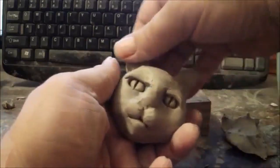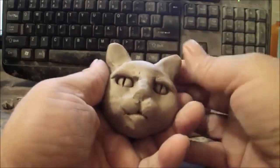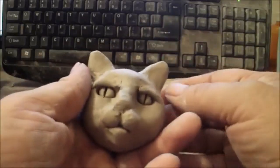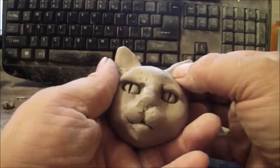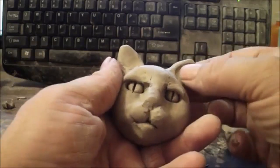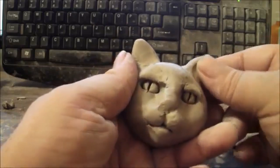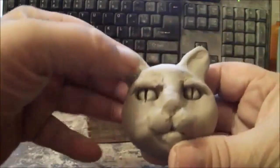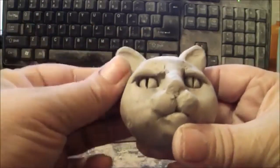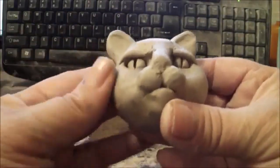Both ears should be about the same size. You can take your thumb and press in a little bit — this would be the ridge of the ear, and this would be the inside of the ear — just to give it a little definition. You can do the same thing on the other side.